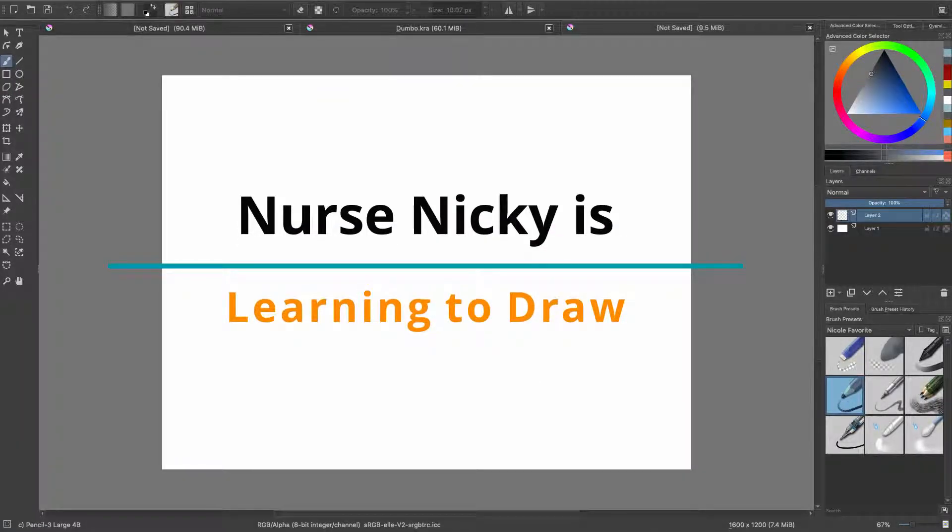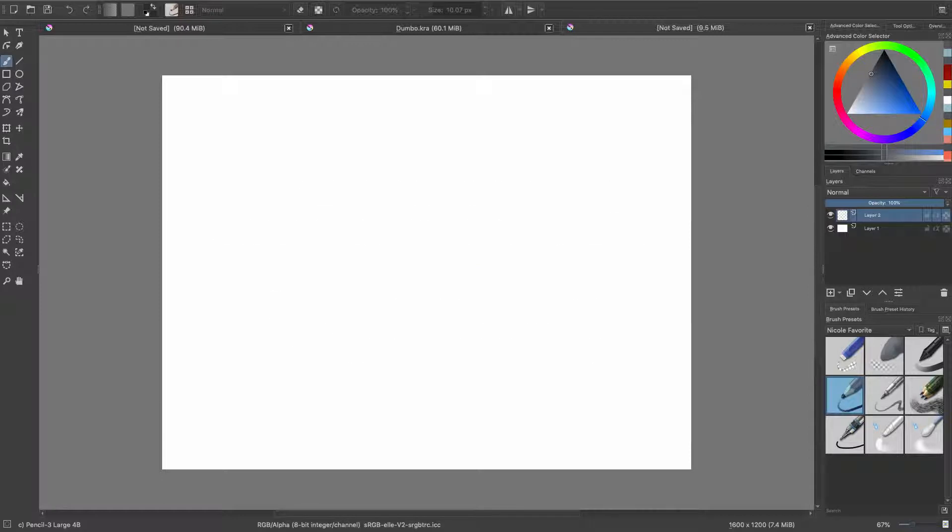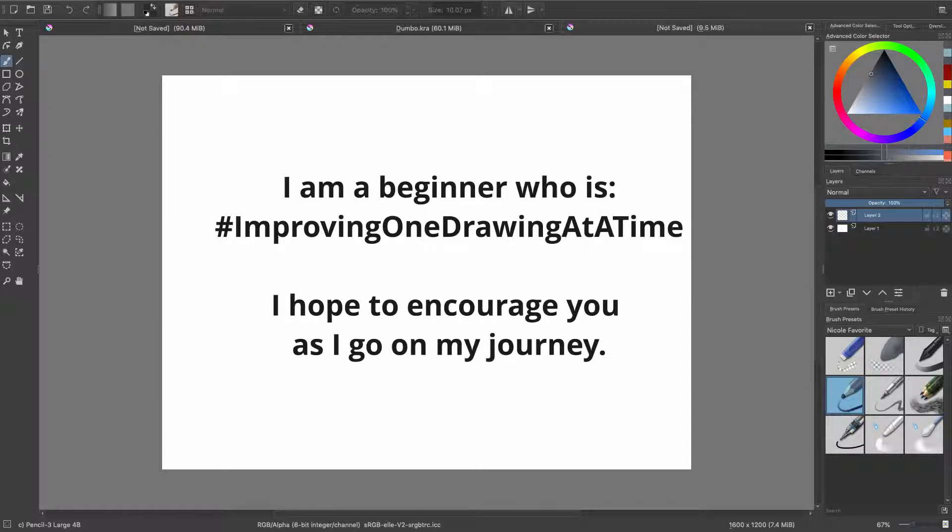Hey YouTube! Welcome to another episode of Nurse Nikki is Learning to Draw. I'm Nurse Nikki and today we're going to be drawing a great white shark. If you're interested please stick around.